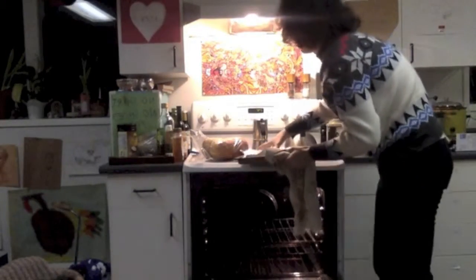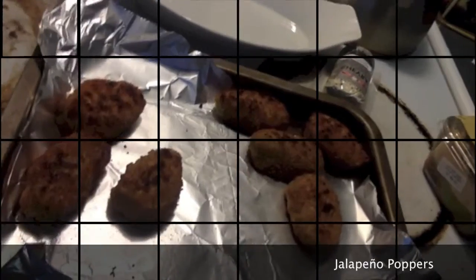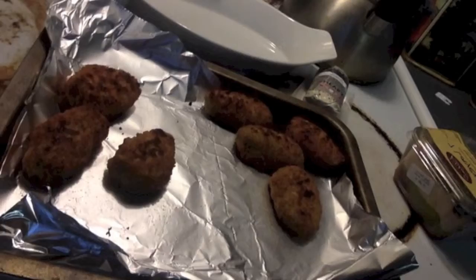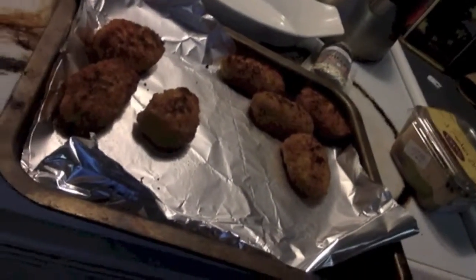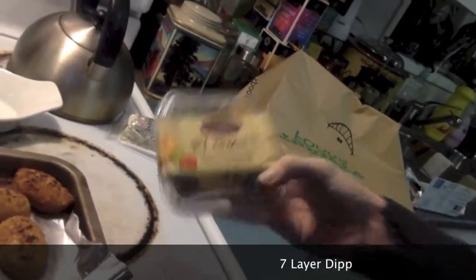Alright, so, coming for a close-up here. Let's see what we're working with. The first ingredient you're gonna need if you're gonna cook this at home is those jalapeno poppers that we took out of the oven just a second ago. And the other things you're gonna need — I've got right here. First of all, we've got some goat cheese, some seven layer dip, some buns, and some 100% Canadian honey.